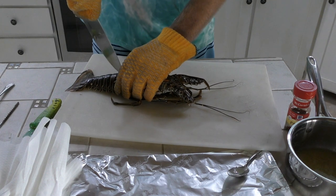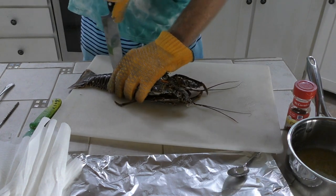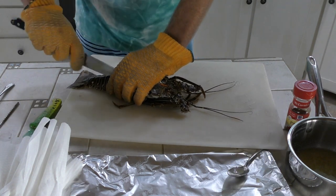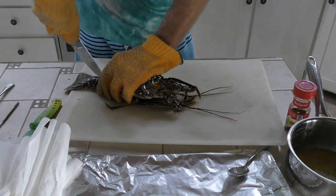The bigger lobsters, I love cooking these whole. There's so much meat in the upper body, which you'll see in a minute. I can never understand why people just waste that, rip the carapace off, toss it away, and not take advantage of it.